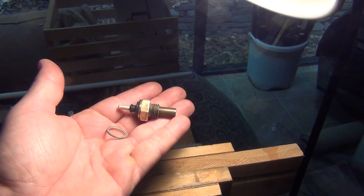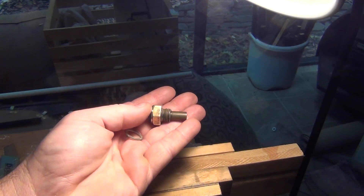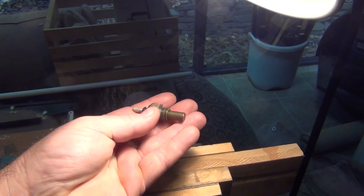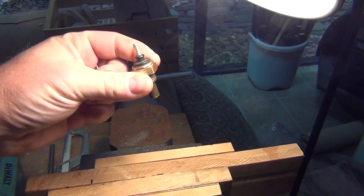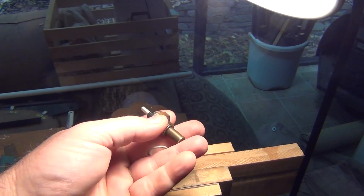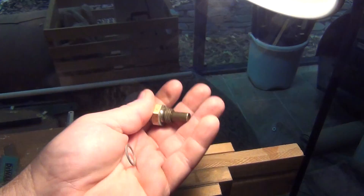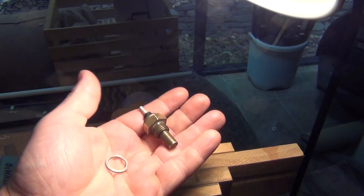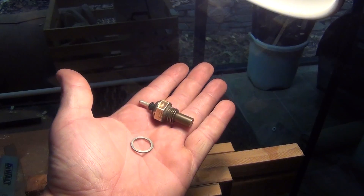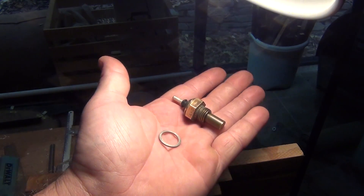This is an engine coolant temperature sensor — obviously because of the threads — in a thermostat housing of a 1994 Mercedes E320 wagon, the W124 body style.